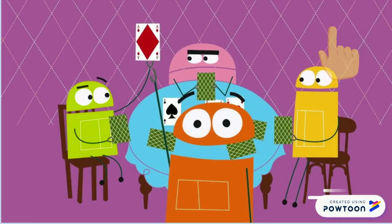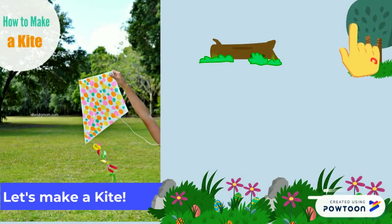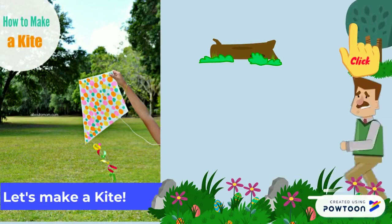I have a fun song for you — click here and pause the video. I also have a video that shows you how to make a kite. Go and have fun!